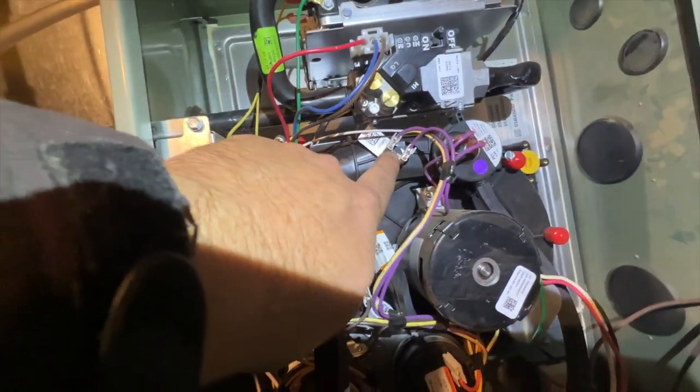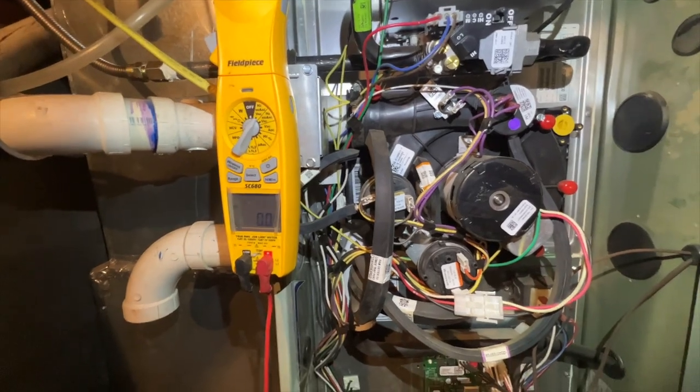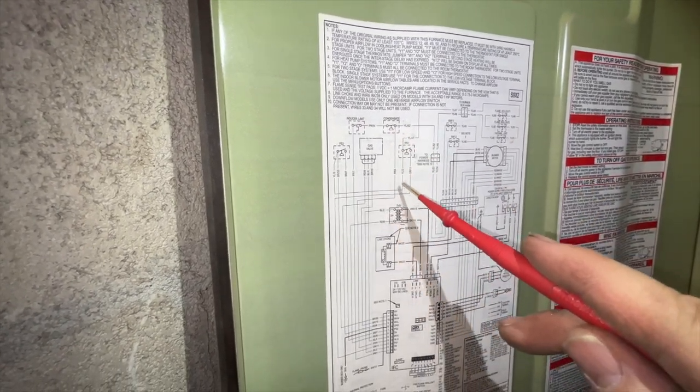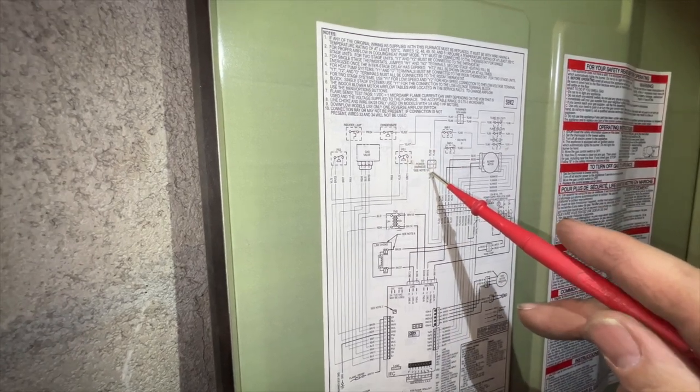That's our limit switch, so let's test it. It should be getting zero volts, so it is closed. Now let's see if we can find a condensate switch somewhere. Here's our condensate switch.